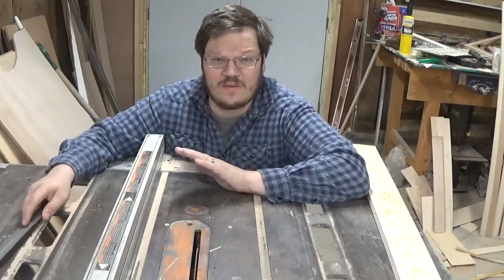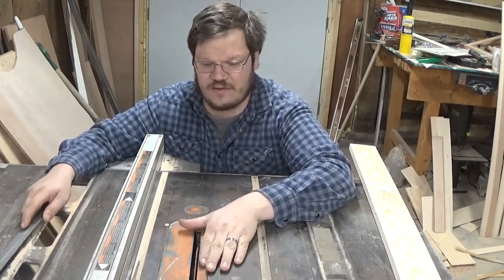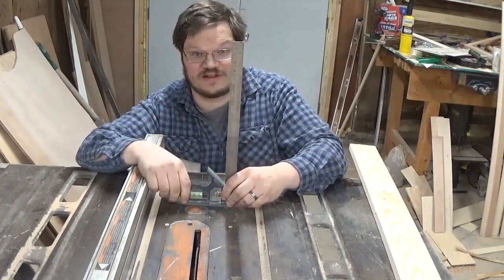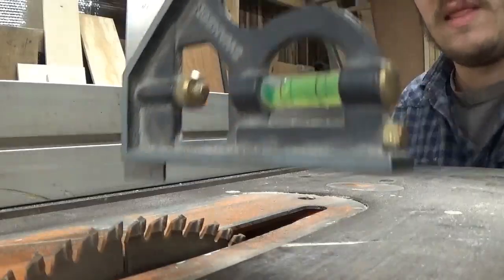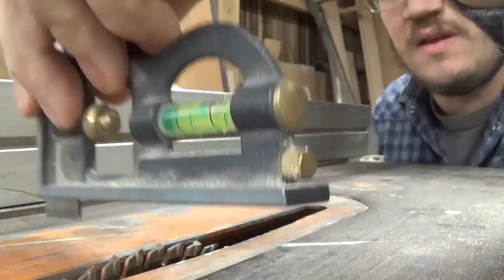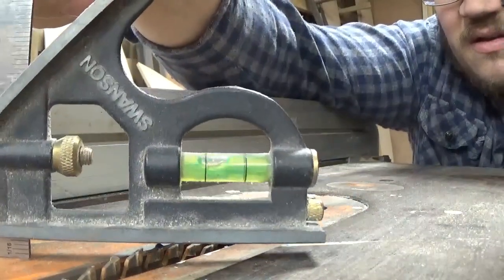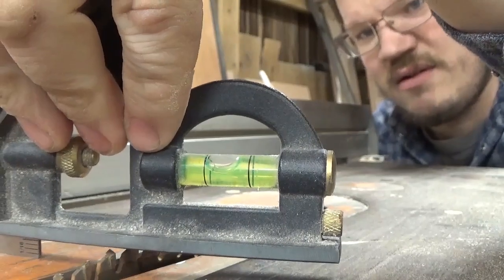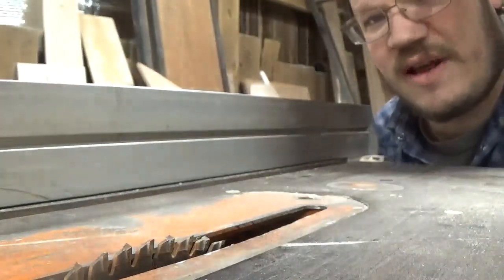Take your square and set it at three-eighths of an inch. With your saw unplugged or your safety pulled out, you can see the saw blade here — we want this to go three-eighths of an inch deep. Set the square flat like this and bring the saw up to it, then go ahead and lower the blade. We want this portion of the square to be flat with the bed of the saw. Bring the blade up to where it just touches the top of the square — back and forth. That's about three-eighths of an inch.